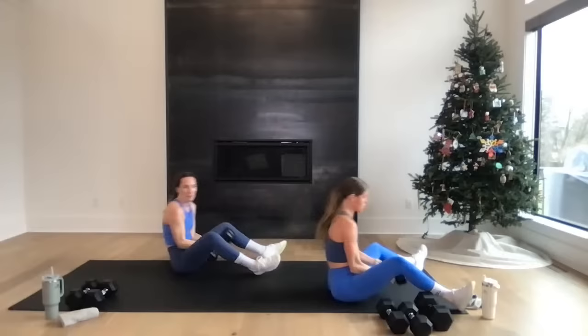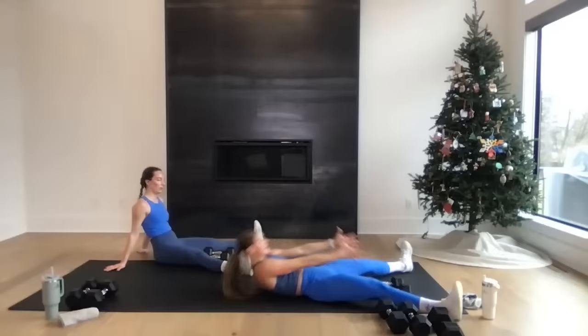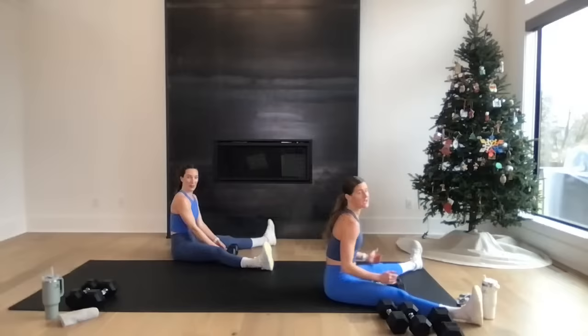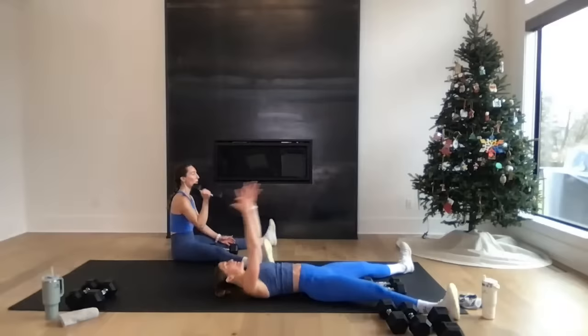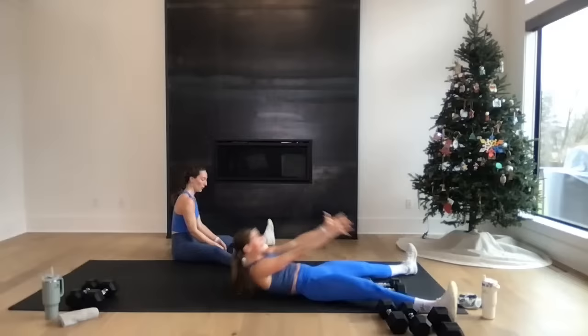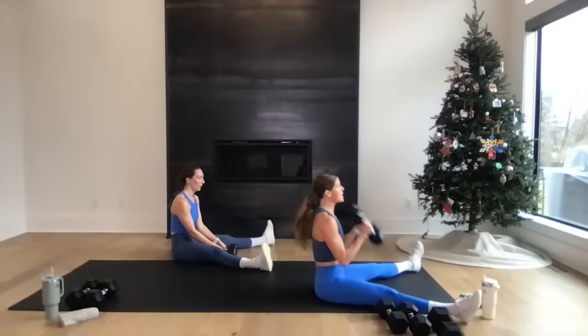Build: V-sit with curl press. I'm going to add a crunch — roll back, sit up, grab my weight, curl, press from a seated position. Rachel's going to stay tall in the V-sit and alternate the curl press. For me: one crunch, then curl press in V-sit. In three, two — let's go! Roll back, find your weight, curl, punch — set them down. Roll back, roll up, curl, punch. Circuit four — yes, you can! Ten seconds — big push overhead. Five, four, three, two, one — you're out. Nice work, team!